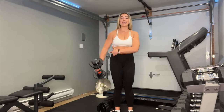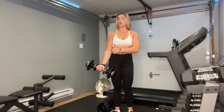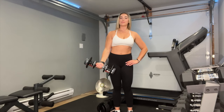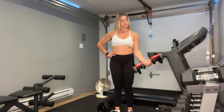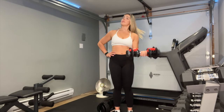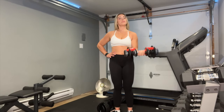Elbows tucked into your side, nice and close. Curling up, coming down slow. And switch. What I love about the I Am Fit adjustable dumbbells is that it comes with a free hand grip, which is perfect for relaxing your muscles after your workout — really releases the tension, especially after those bicep curls.